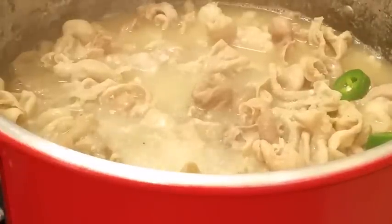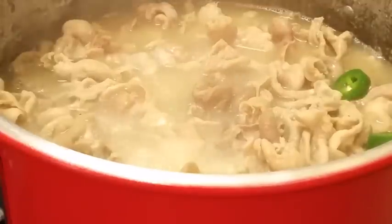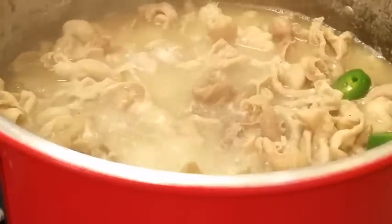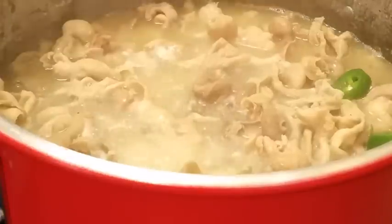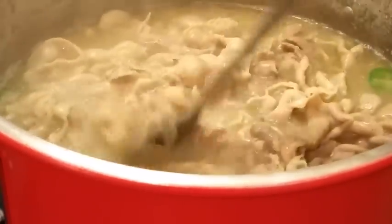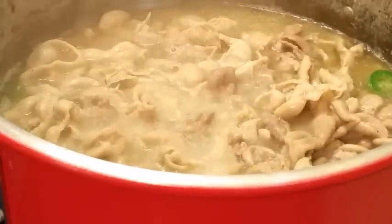I think it was Miss Chris Can Cook — she was showing some chitlins in a package. We have some here in Texas in packages, but I don't think we have that brand. It's Aunt Bessie's or Aunt Somebody's chitlins, and they are huge ones. But here we don't have that brand. I'm gonna get ready to cover this back up.